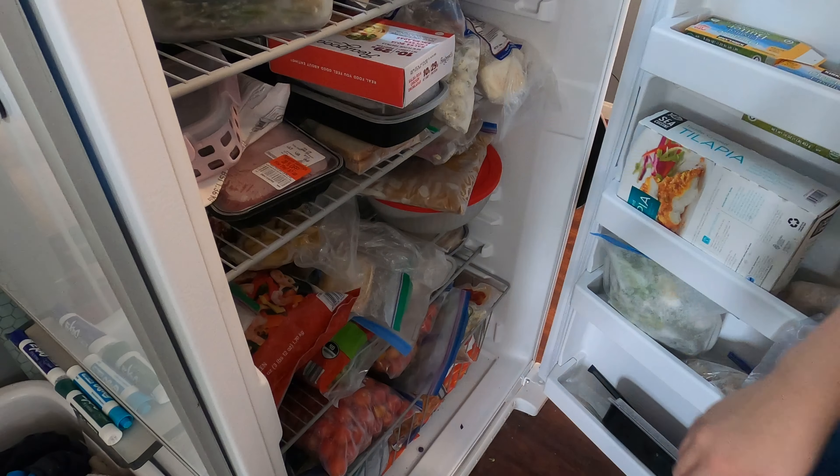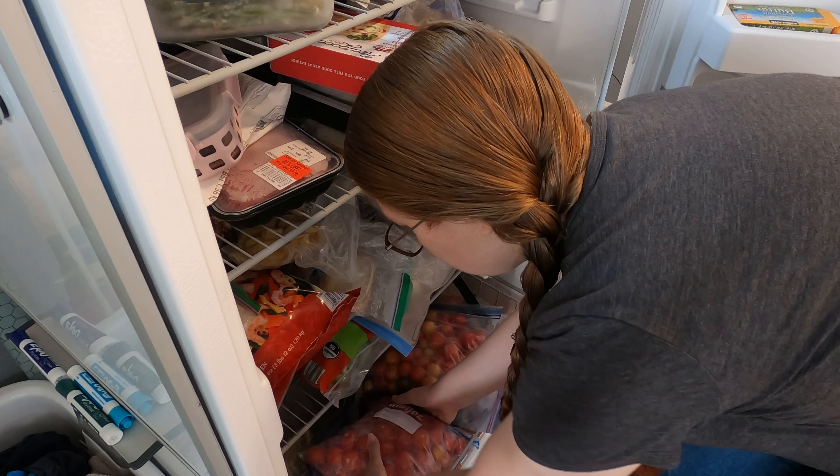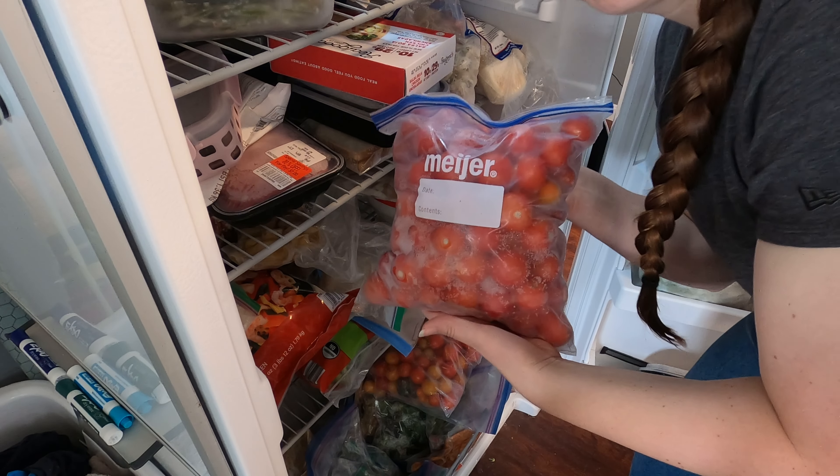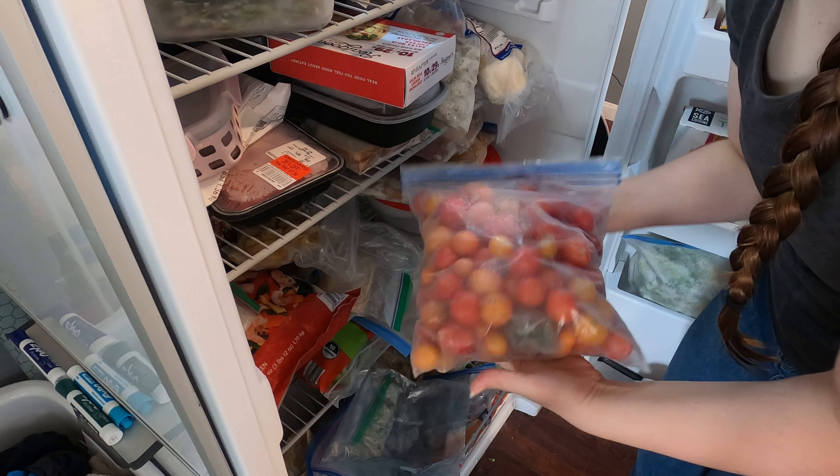Good morning guys. Today I just want to get straight into what I'm working on this weekend. I noticed last week that I had a bunch of cherry tomatoes here that I forgot to process with the rest of my tomatoes.